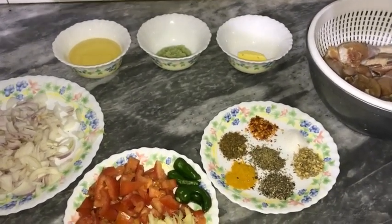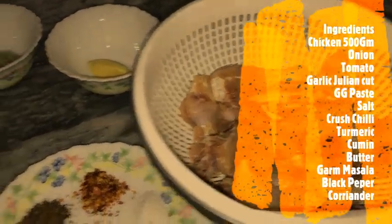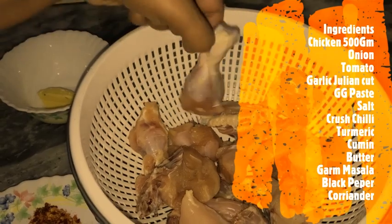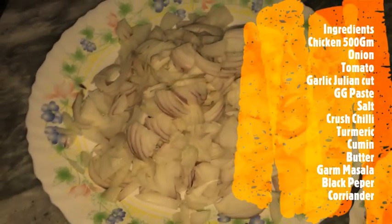So for this, I have included the ingredients. I have taken half a kg of chicken and cut the pieces in small size. Cutting big pieces doesn't make a good taste. And with this, we will need 3 medium sized onions, thinly sliced.